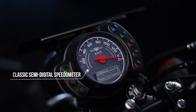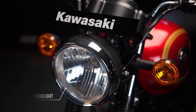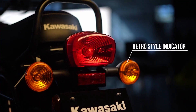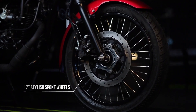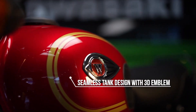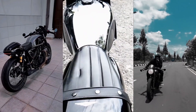Kawasaki held the world premiere launch for this bike in Jakarta in November 2017 and began selling it mainly for the Indonesian domestic market. The bike has since been exported to Thailand, the Philippines, and Latin American markets such as Uruguay, Mexico, and Bolivia. It gained some popularity among bike modification enthusiasts as a great base bike for custom modifications.